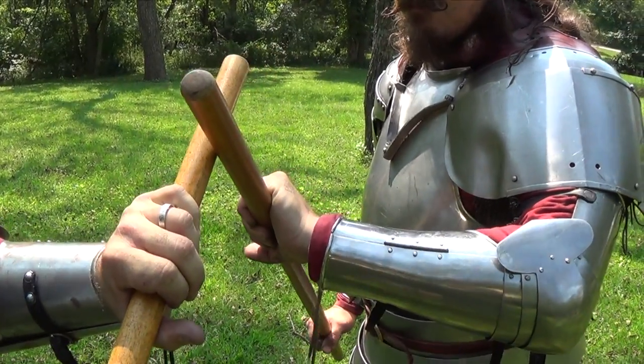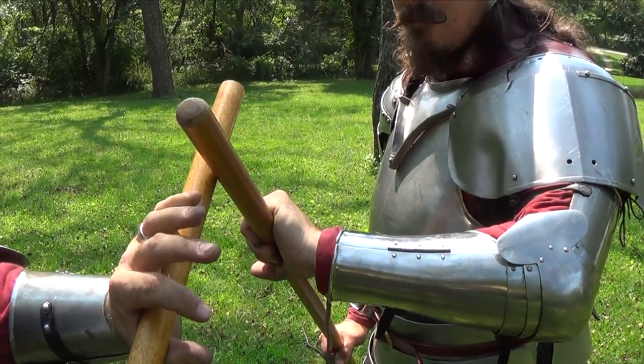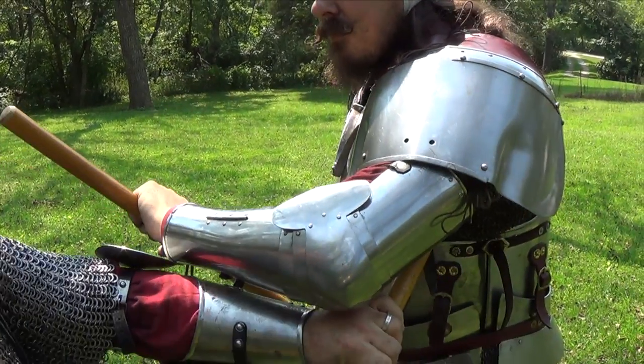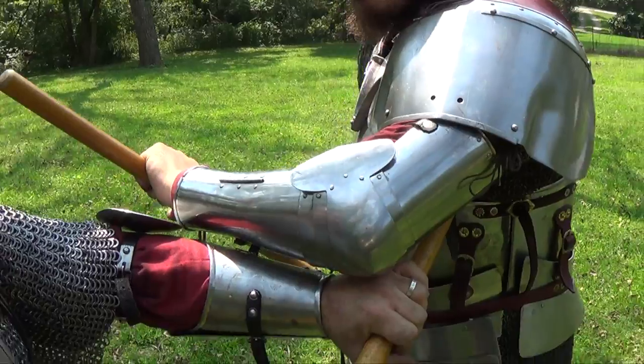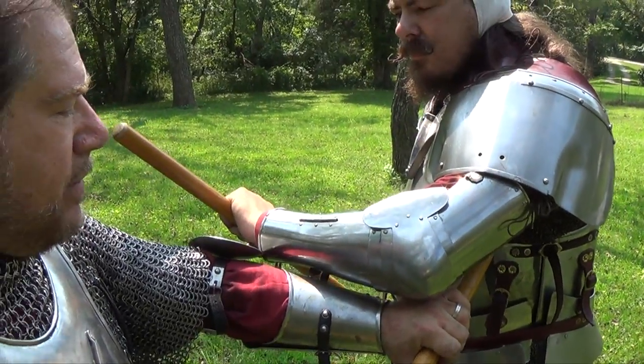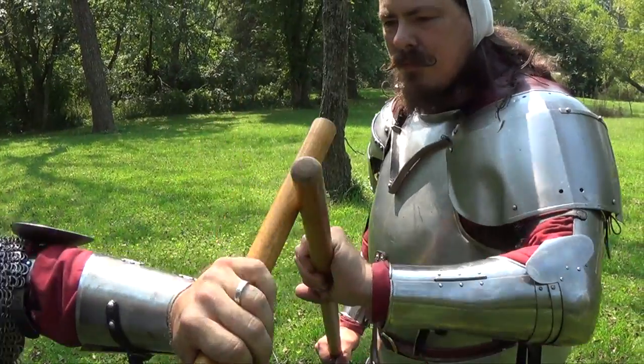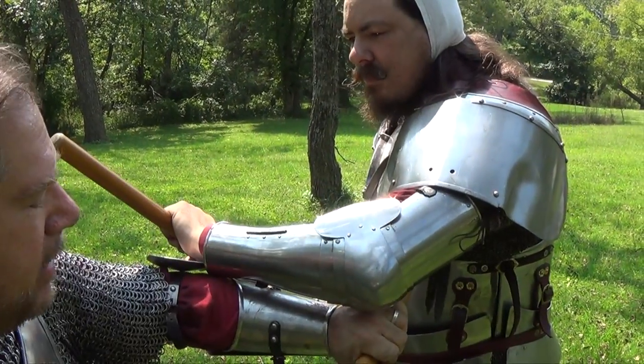When performing the Zucken, I first apply pressure towards Ben. Ben responds with pressure back to me. I come up underneath, and as soon as he does it, I twitch away and stab. Repeating that again: I pressure, Ben responds, I come up under, and stab.